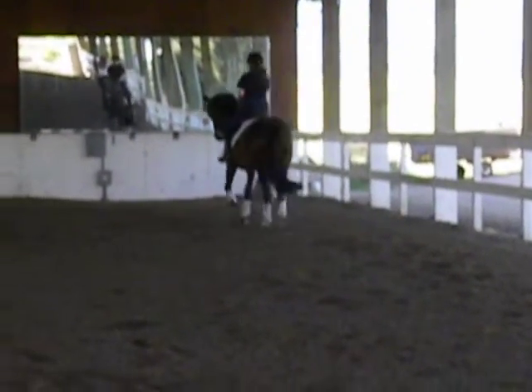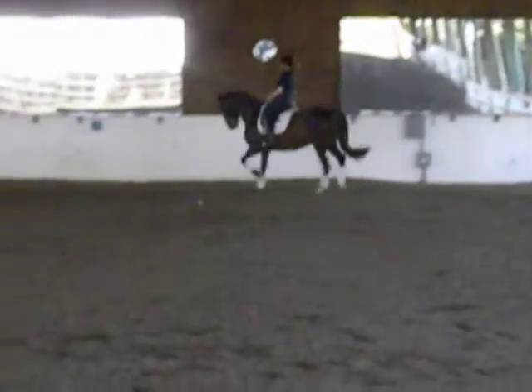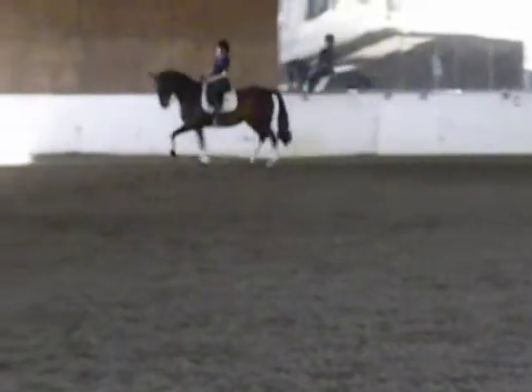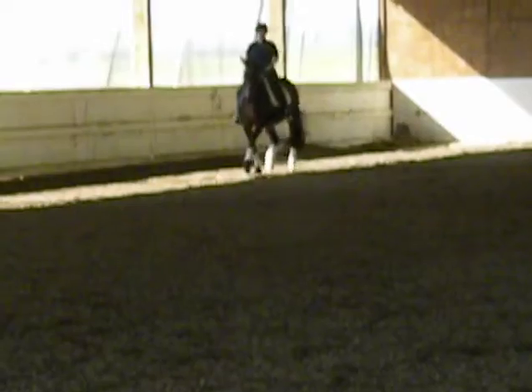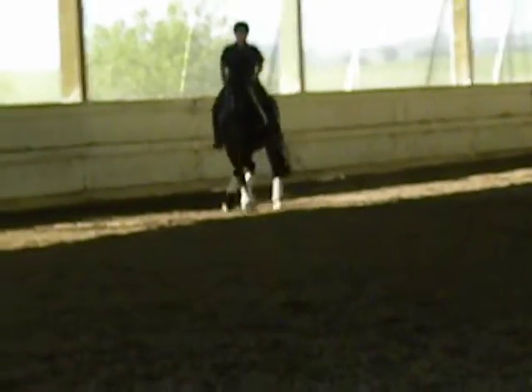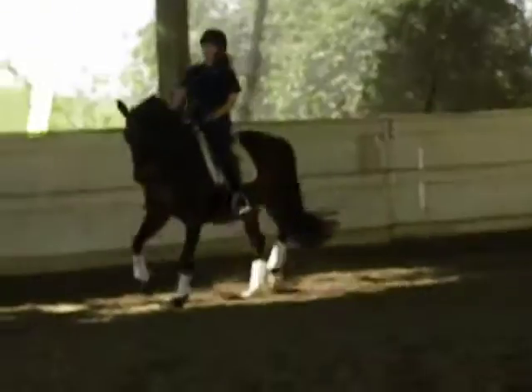And then you turn the shoulders in front of you when you turn. Turn the front feet. Shoulders up. Excellent. And walk.